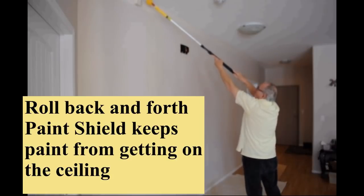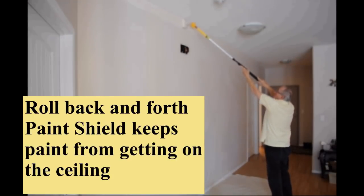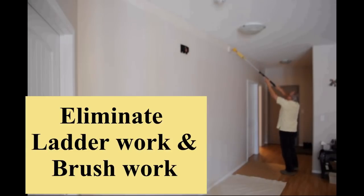I am a professional painter and it would have taken six trips up and down on a ladder with a brush, which would have taken over five minutes. That is over 10 times faster than a brush. Safer, quicker, easier.